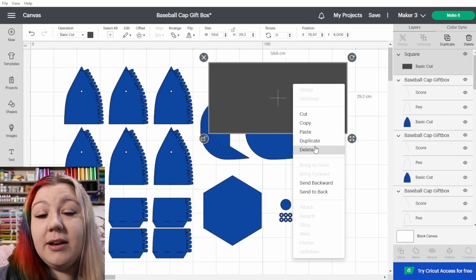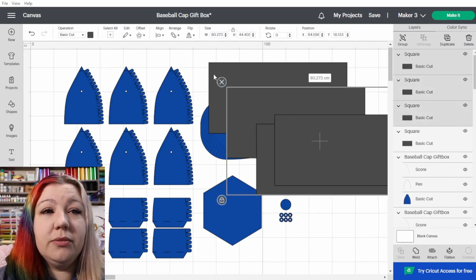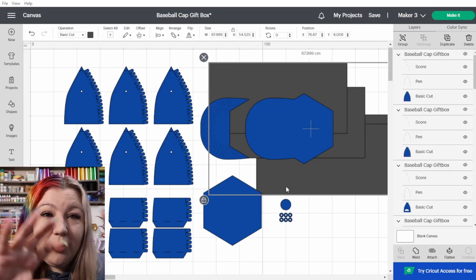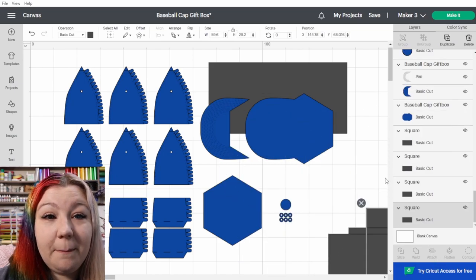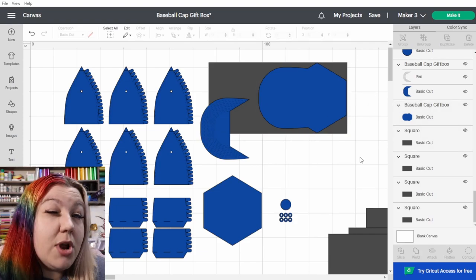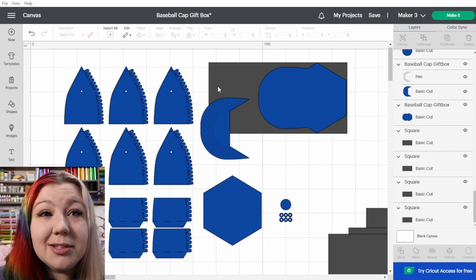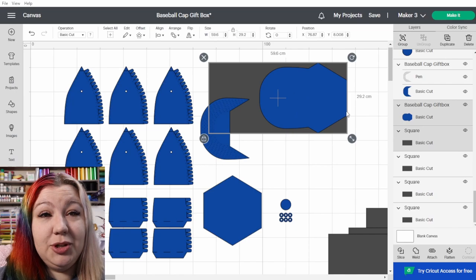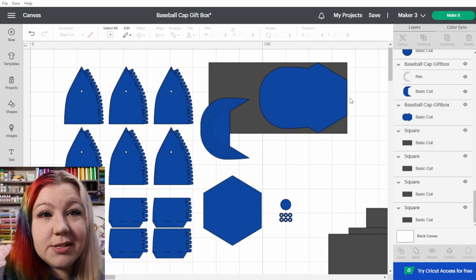I'm going to right-click and duplicate that rectangle two more times because I want to see if we can fit this onto four pieces of cardstock. I'll select all of them by holding Shift and clicking individually, then right-click and send them to the back so I can layer the designs on top to see that they fit. Move some off to the side as we'll work with them one by one. Starting with the main piece — it fits very nicely. You can use the align feature to align to the right or top to make sure you're touching those corners, but a few millimeters' difference really isn't the end of the world.